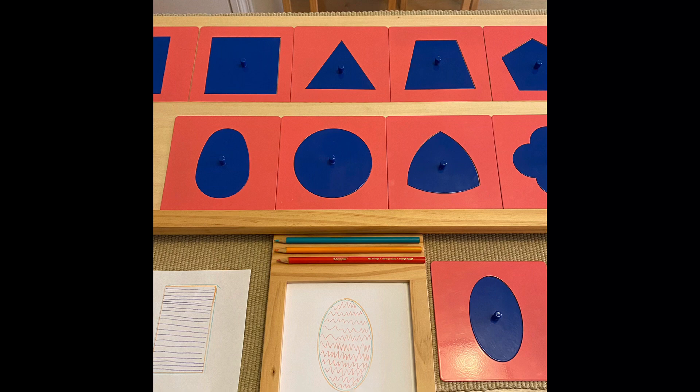Show the child that the inset paper is placed on the left-hand side of the writing board. Choose a frame and inset such as an ellipse or rectangle and place it on top of the inset paper. Place the blue inset on the other section of the writing board on the right side.